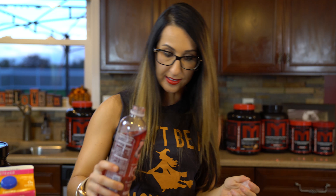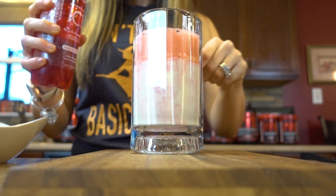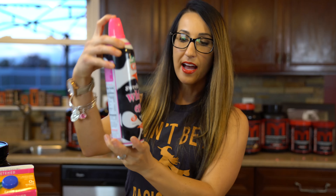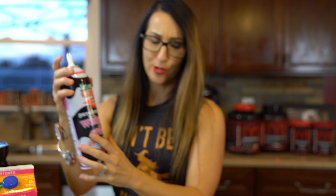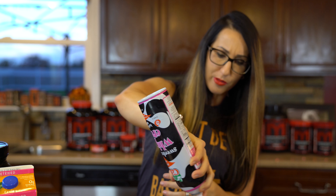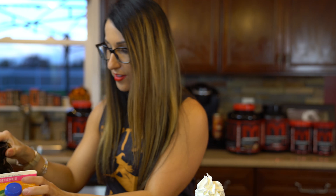I'm just gonna let the fizz settle a little, shake it around so it drizzles down into the shake. This is optional, but I am going to add some whipped cream on top — gotta have whipped cream on an ice cream float — so we're just gonna load that baby up.